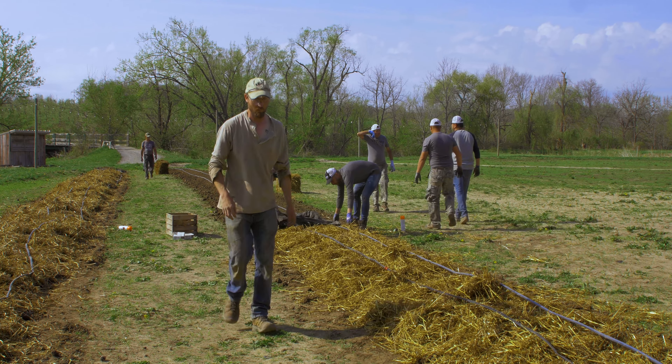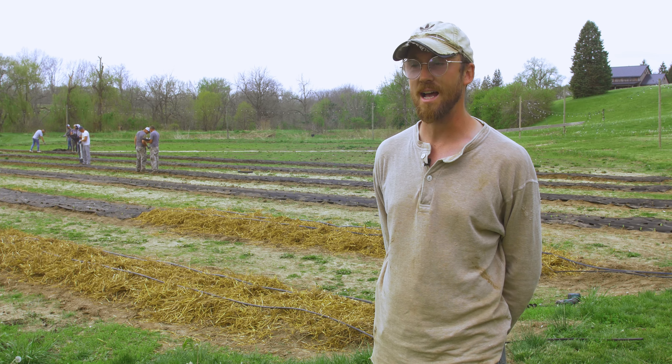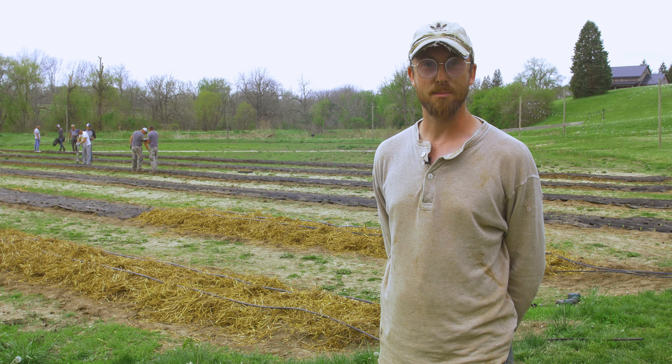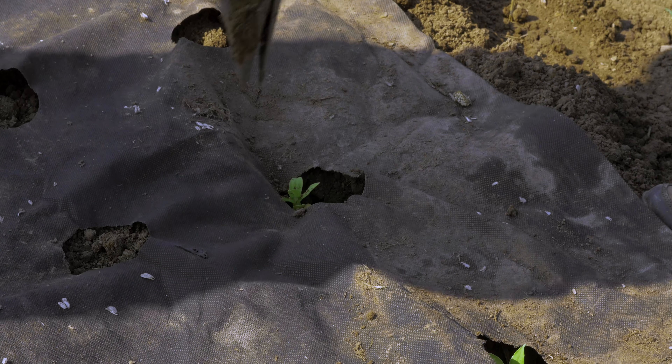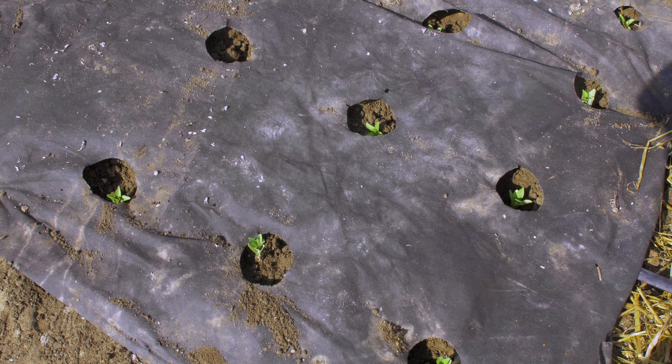Right now it's May 11th in our region of Iowa — Iowa City, southeast Iowa. They say about Mother's Day you're pretty much safe from a frost. We're a little ahead of Mother's Day right now, but the forecast shows we're in the 50s at night, so we're not worried about a frost. So we're going to get these in right now.